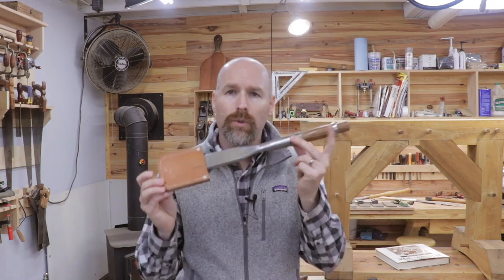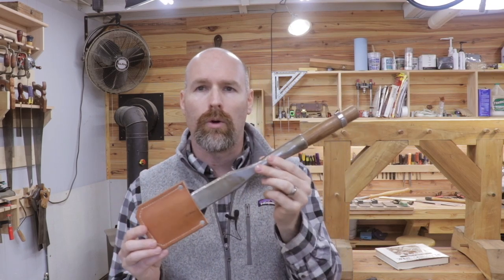I was introduced to timber framing back in 2014, and that's when I really became interested in it and started studying it. Then in 2015, I began acquiring some timber framing tools, most specifically my one and a half inch bar chisel. This was the first timber framing tool that I acquired.